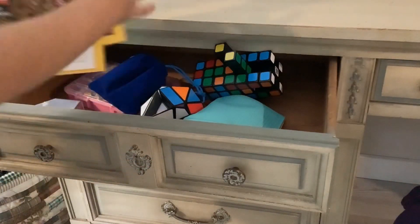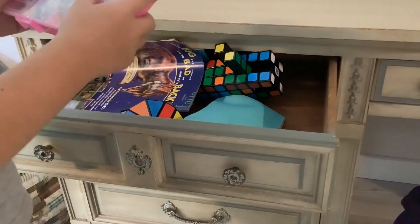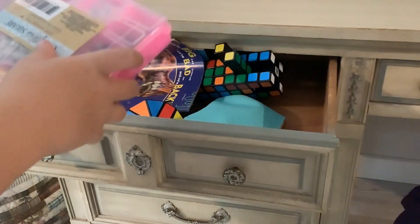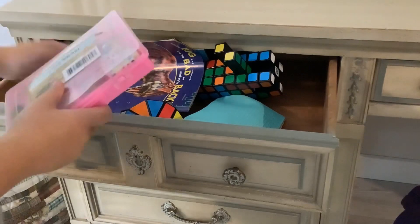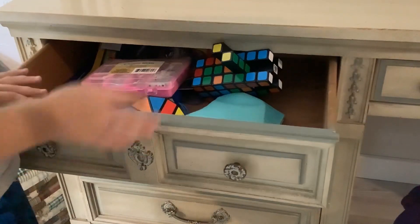And just a bunch of other interesting stuff, which is these two books. I definitely don't have time right now because I have to go to a car show soon. I don't know if I'll bring my cube or not. Here's this necklace kit — that's all that I got in this drawer.